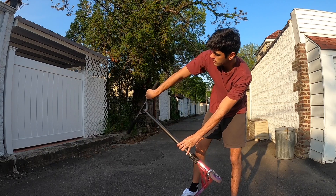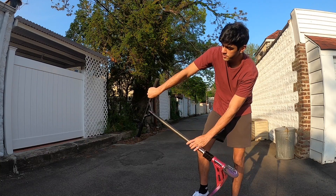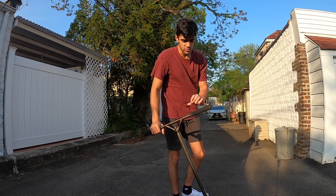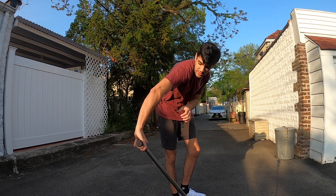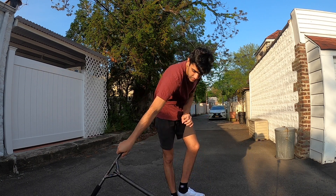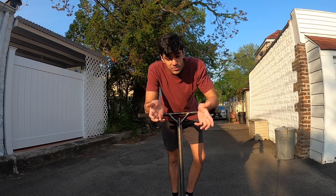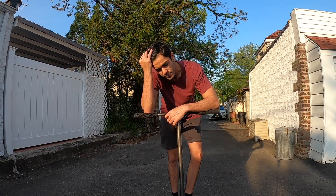I'll show you from the front now: drop it, over and back. Drop it, over, back. Drop it, rotate, back. Drop it, rotate, come back. If your hand leaves the bar at any point, you're probably doing it wrong.